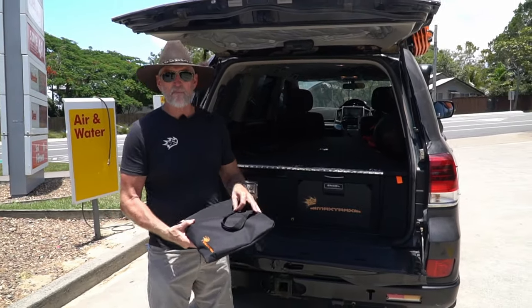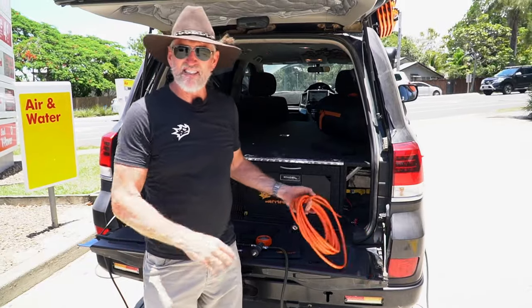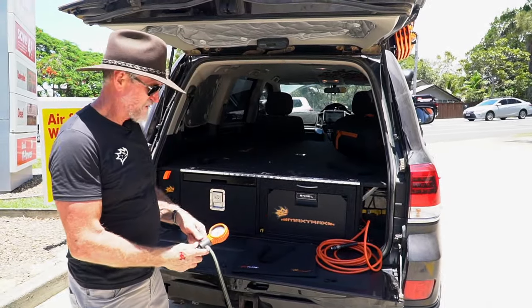The Indeflate also makes pumping your tyres back up to the same pressure easy. You can just use your own compressor if you've got one on board, but we pulled into the servo to get some fuel so we thought we'd just use theirs.